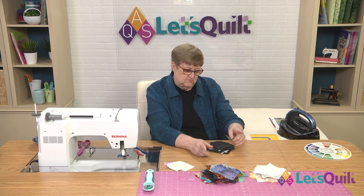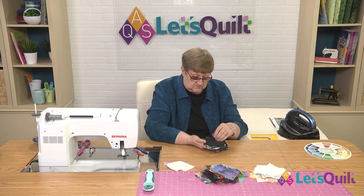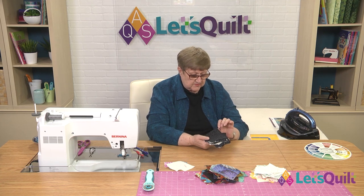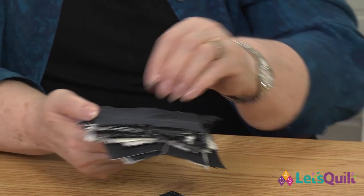Before I go on and we sort those again, I want to show you what happens sometimes when you have black fabrics. Depending on how much white is on them, sometimes you can use those as a dark and sometimes as a medium. But this one has a little tiny print — definitely fits in our dark pile.